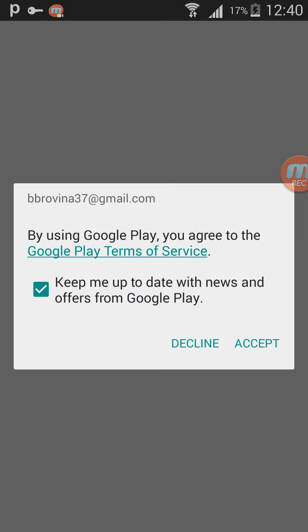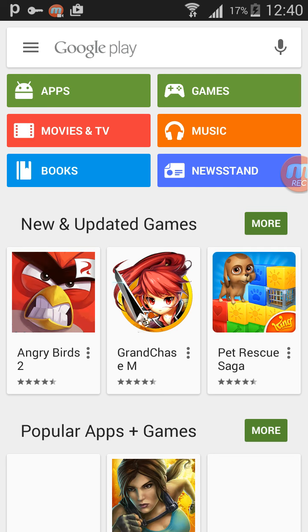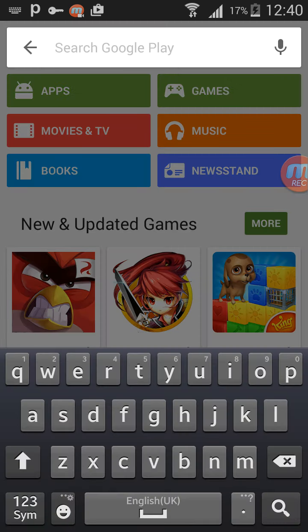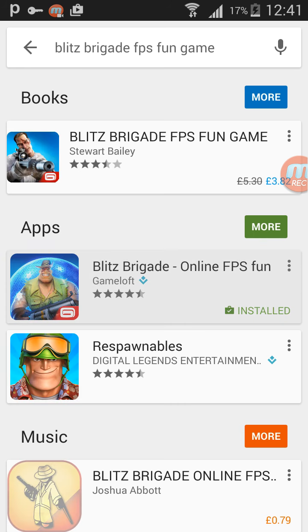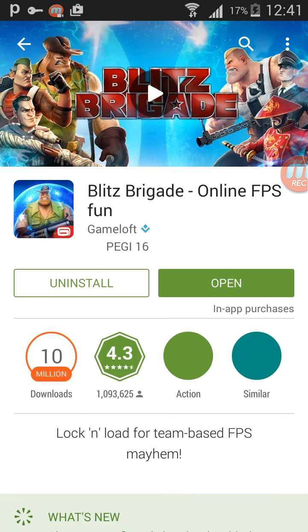Now go to the Play Store. You can see the Play Store has changed — now here you can get all games. Search for Blizz Brigade, click Install, and wait for it to download.